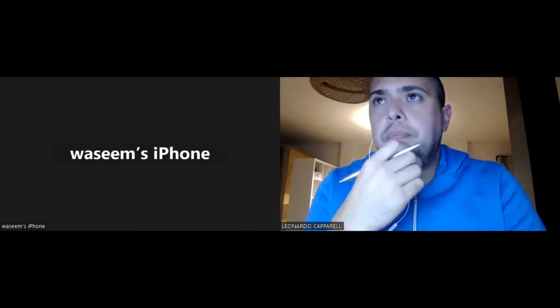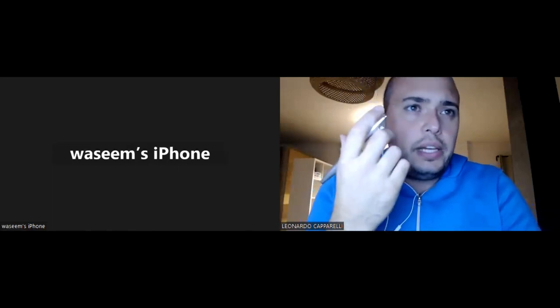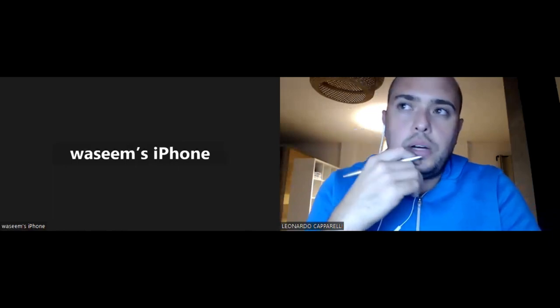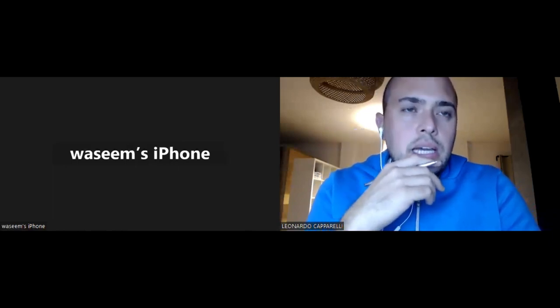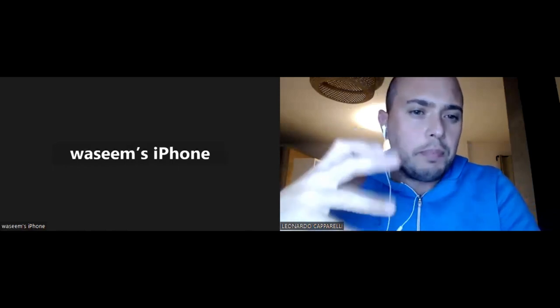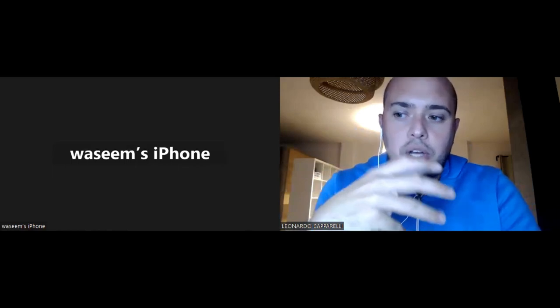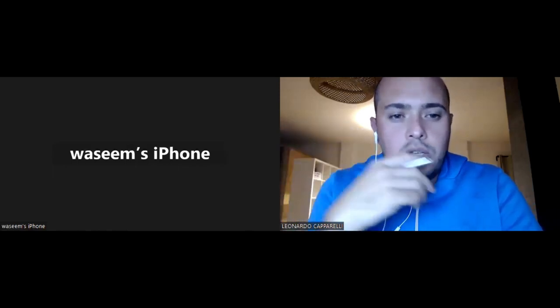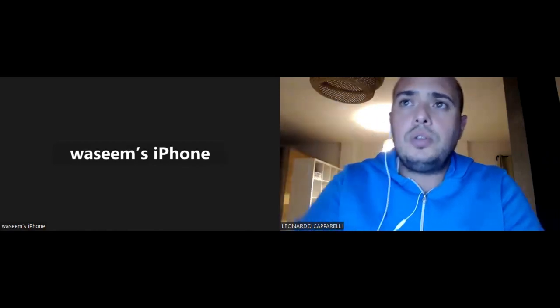Different ways you can add value — basically what I do with coaches is I help them create, similar to what you're doing now, print memberships. There is accountability away from the pitch, and a couple of ways you can do that.